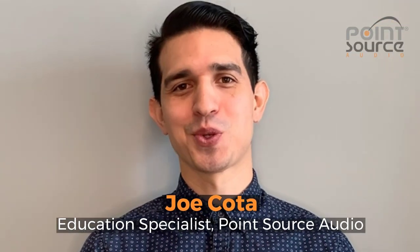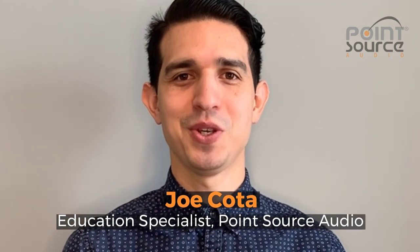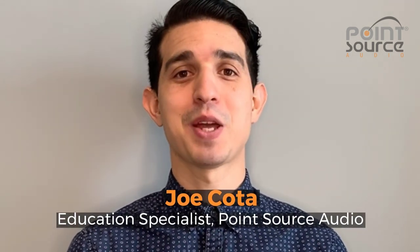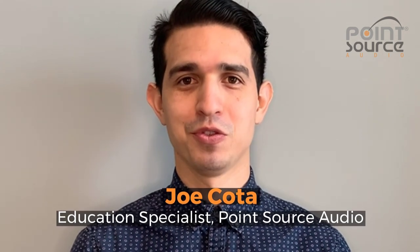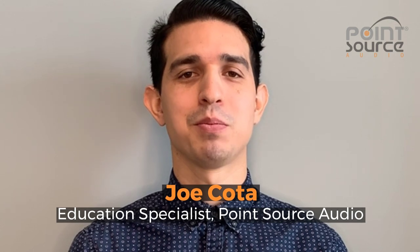Hi everyone, I'm Joe with Pointsverse Audio and I have some important mic cleaning tips to share with you today. Please be sure that because our microphones are waterproof, some of these steps may not work for all mics, so be sure to check first with each manufacturer.